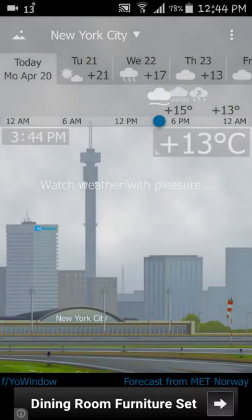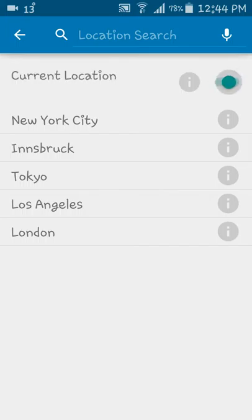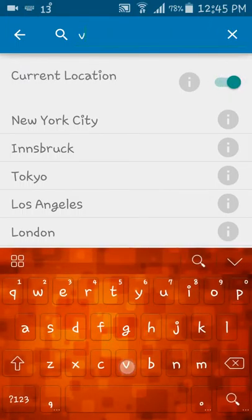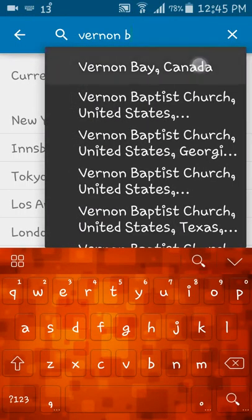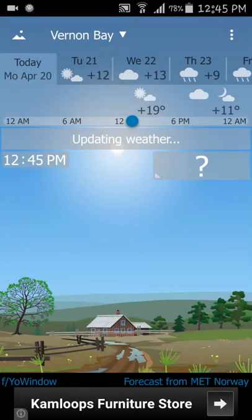And that's it live. Now, I don't live in New York City, so I'm going to search up my location. Nope, that's not it. That is not where I live.